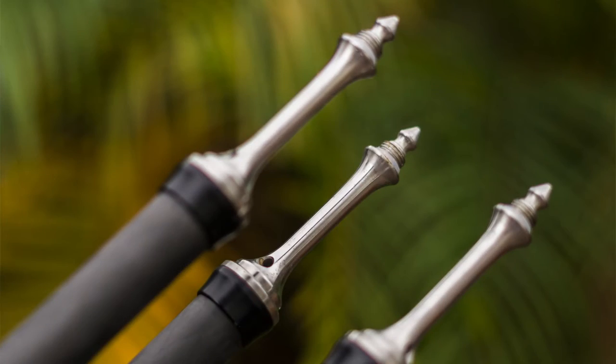A tripod spike is a piece of metal that screws into the bottom of your tripod — the same footholds that you have currently. It depends on the length of what you get: some are three inches, some can be six inches or longer. It just lets you stick the tripod into softer ground. I was at the beach, but I could see using these in the desert, or even in muddier places like a forest floor or a mountain path, and it gives your tripod some extra stability.